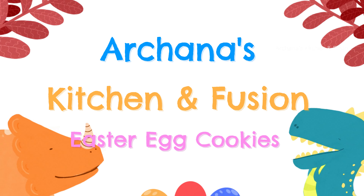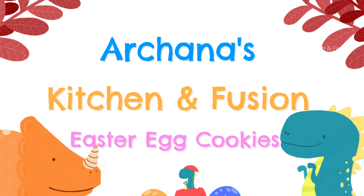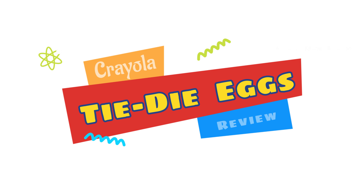Hello everyone, welcome back to my channel. This video is a kids friendly video. Easter is coming, that's why we will see an Easter cookie kit.